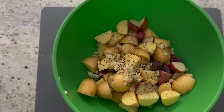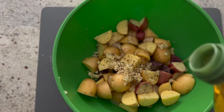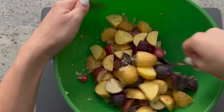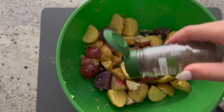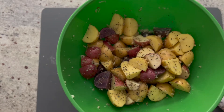Now before we mix everything in, just a little bit of olive oil — that's good. I want to make sure that everything is coated evenly as we mix everything together. Actually, I forgot to add one seasoning — I don't know how I could forget it. Shame on me. We forgot to add some Italian seasoning into this. Now we can get back to our mixing.